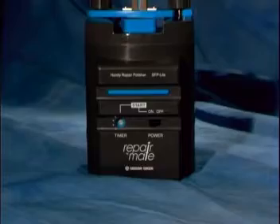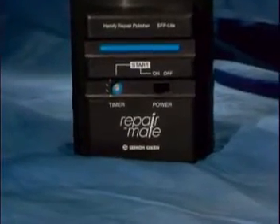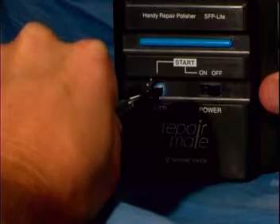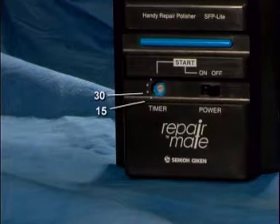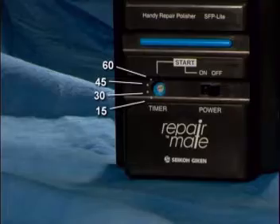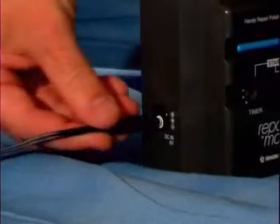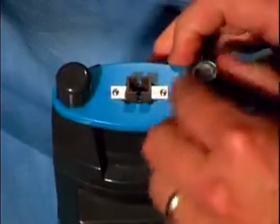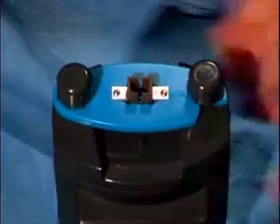The front of the RepairMate includes a power switch, restart button, and a timer. The timer is used to adjust the polishing time from 15 seconds up to 1 minute in 15-second increments. The left side of the machine has a DC input socket for use with the AC adapter. The top of the unit has two thumb screws that hold the polishing fixture in place.